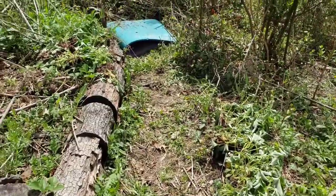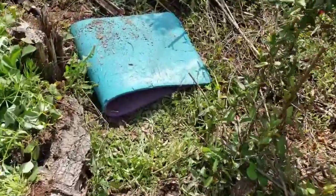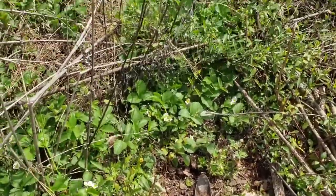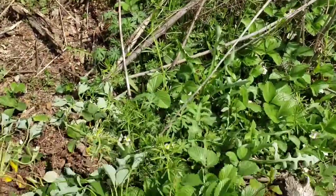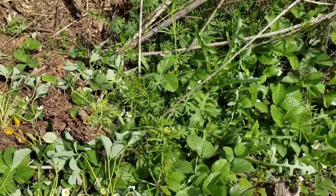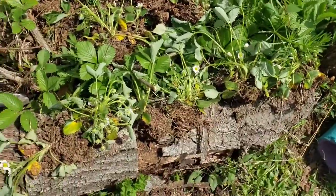And then all the ones over in here — this is my Jerusalem artichoke bed, so I've got to get it thinned out so those Jerusalem artichokes can pop up. Look at all these strawberries. But we got a plan.